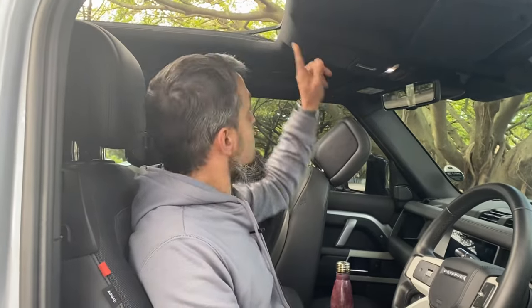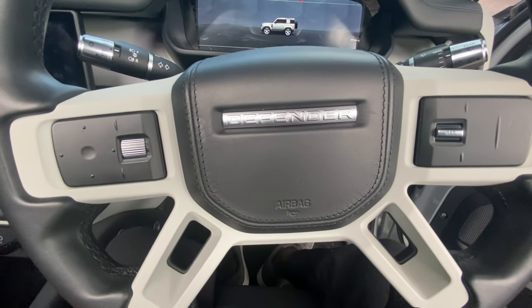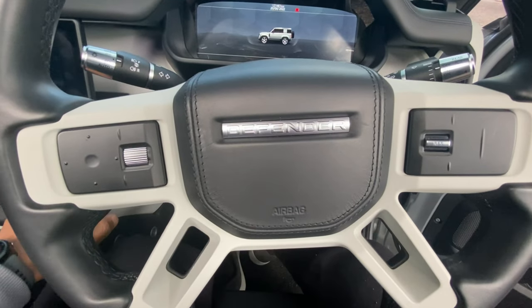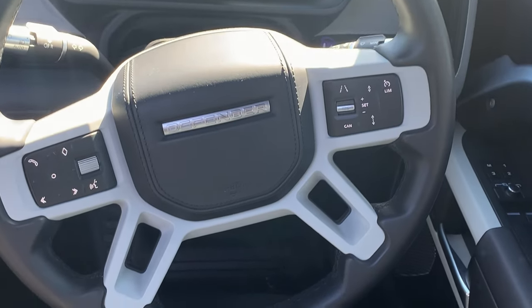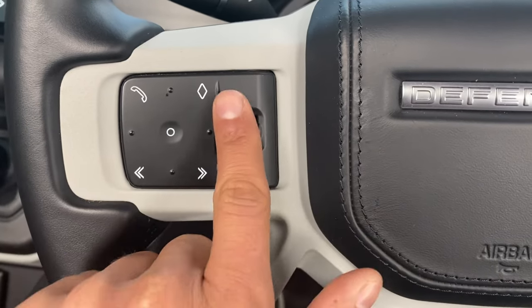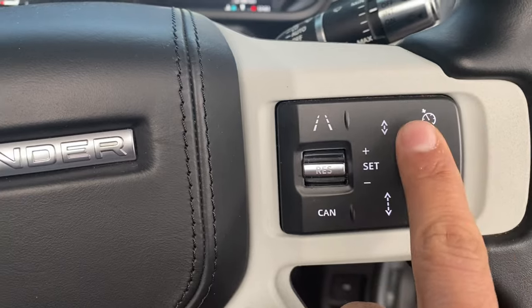We've stepped into the driver's seat. The sunroof is open — I opened it for more light, but also just to show you it has quite a big sunroof, which is very nice. If you look at the steering wheel, it seems like there are no buttons — but have a look when you start the car: everything comes to life. You've got your phone control, it's all lit up and looks very nice.